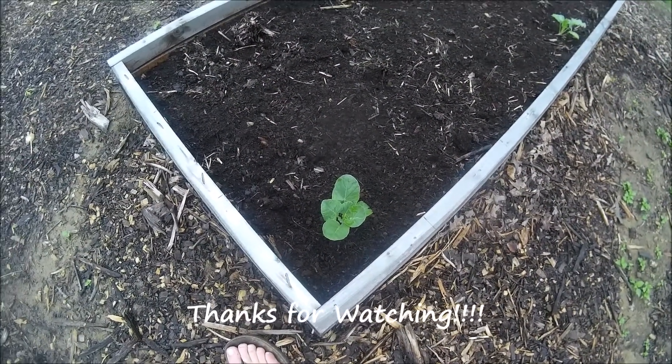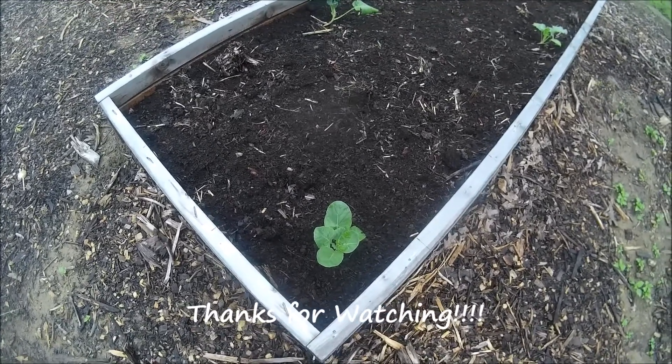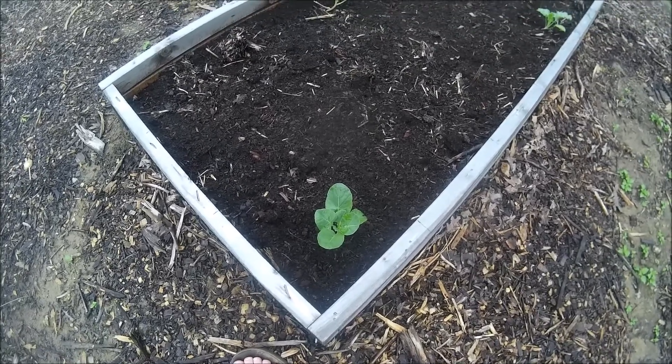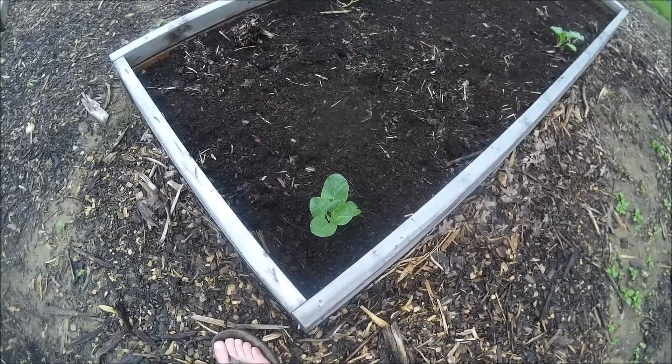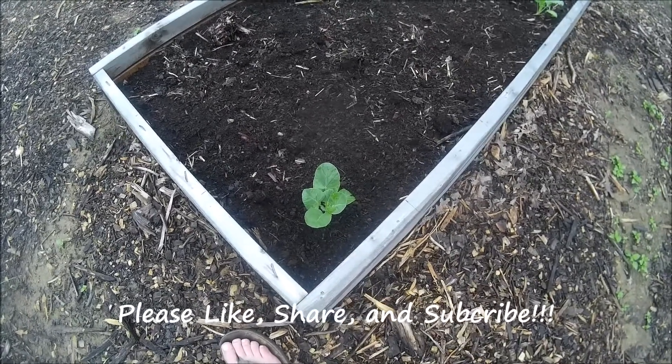Here is some of the Brussels sprouts that we started indoors from seed. We just wanted to give you an update on how they were doing. We've already transplanted them, but we wanted to give you guys the opportunity to see them. We appreciate you guys watching.